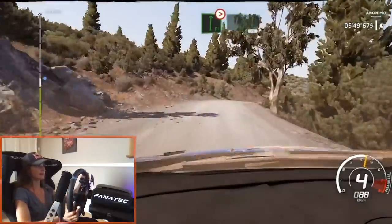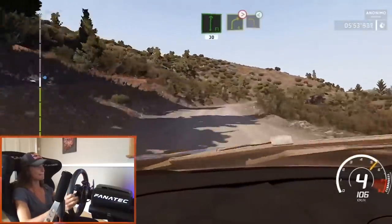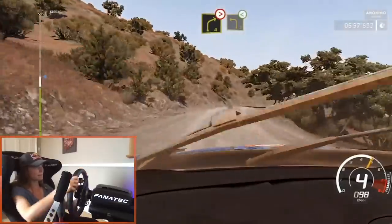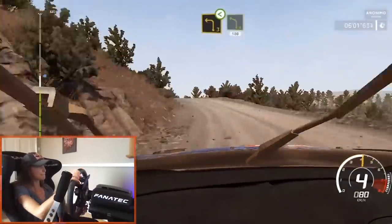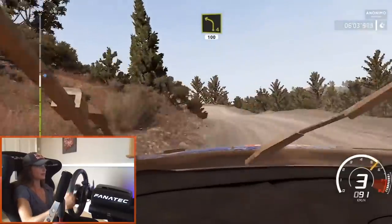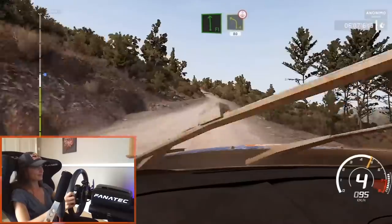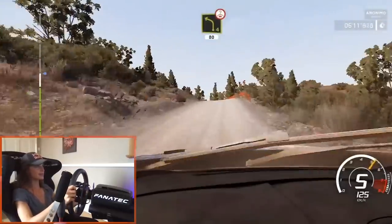It's a bit smoother up here. Flat left into flat right, 30 — a little faster. And right four tightens into left three, open over crest. And left four short, 100. Flat left and left four short over crest, 80. I think this is where the second stage starts.